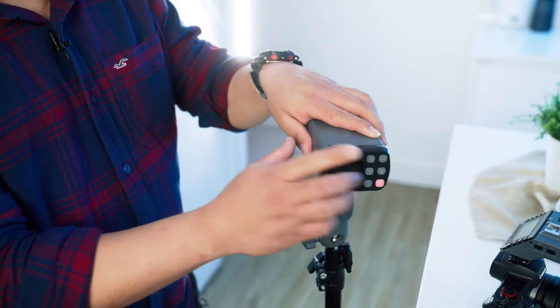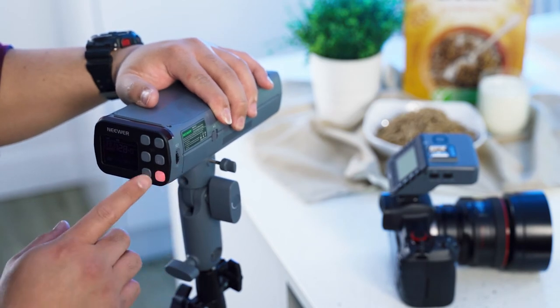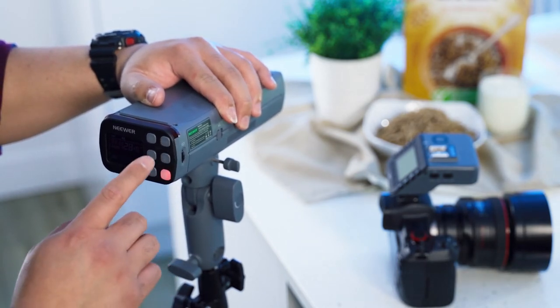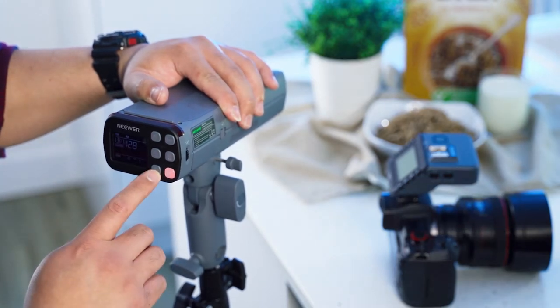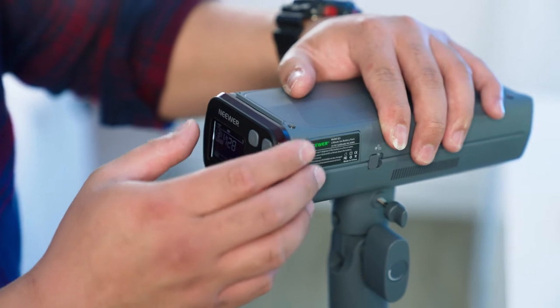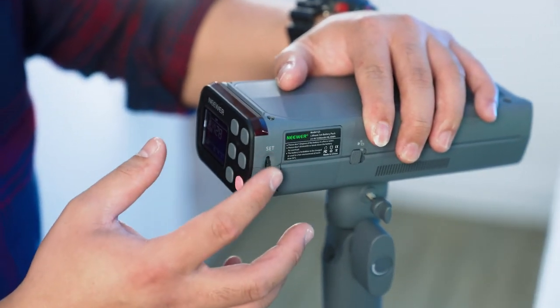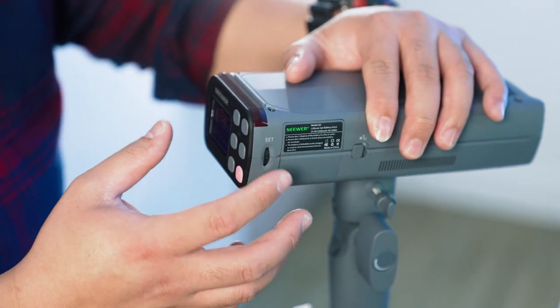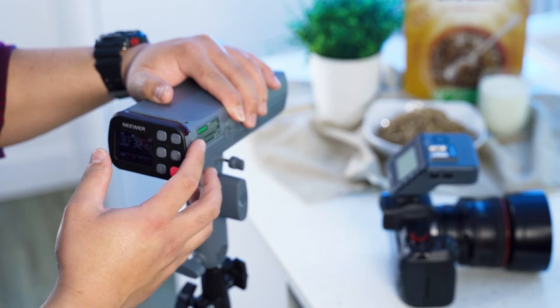First of all, switch on the button. You get different buttons: the mode, slave, grouping, channels, high speed sync, and the test button. To control the power of the flash, you have the dial on the side. You can bring it up to 1/1 full power or down to 1/128 power.